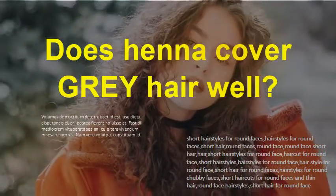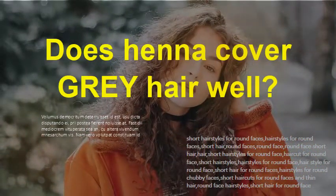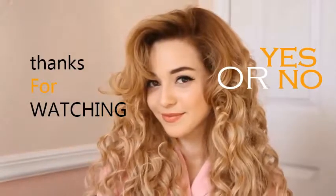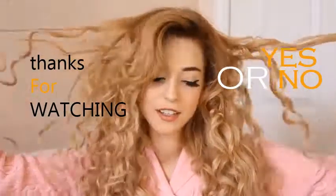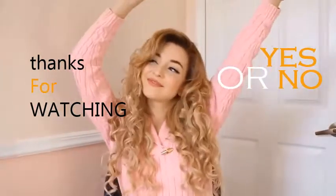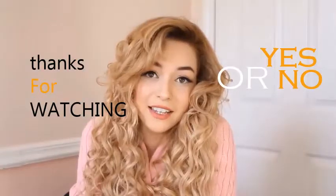Does henna cover gray hair well? Yes, if you are feeling annoyed with gray hair, you can easily cover them using a natural remedy. Black henna not only dyes your hair but also makes the hair thicker, stronger, and silky. If applied regularly, it will strengthen the roots of your hair naturally.